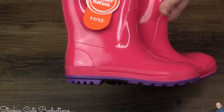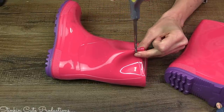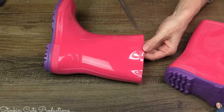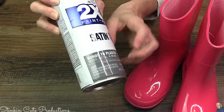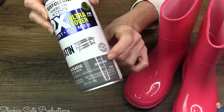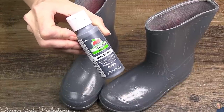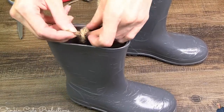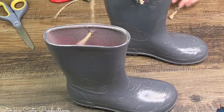For this first DIY you're gonna need some rubber rain boots — these are kids size 11/12 that you can get at Walmart, $14.98 but they're on clearance right now for $5. On the inside of the boots in the middle, I'm gonna take some scissors and put a slit in there making a hole because I want to hang these later. Originally I started off using spray paint that says it bonds to plastic, but these are rubber so it never dried — don't do that.